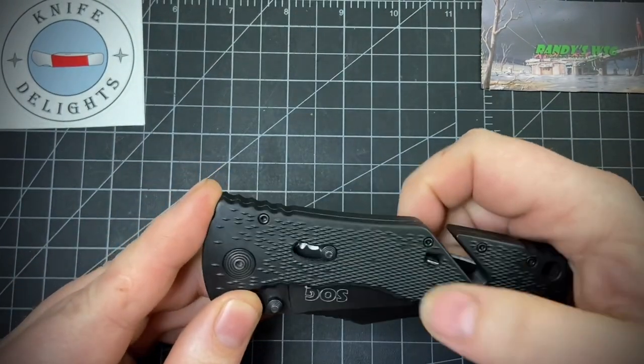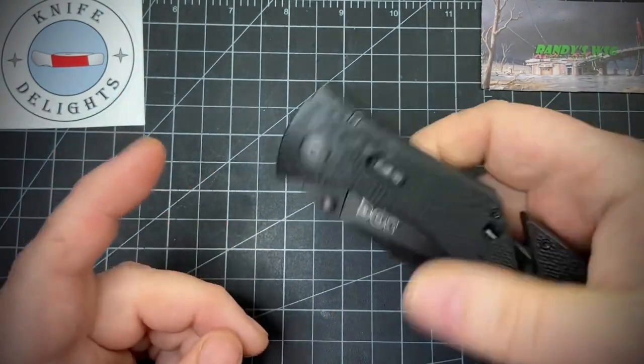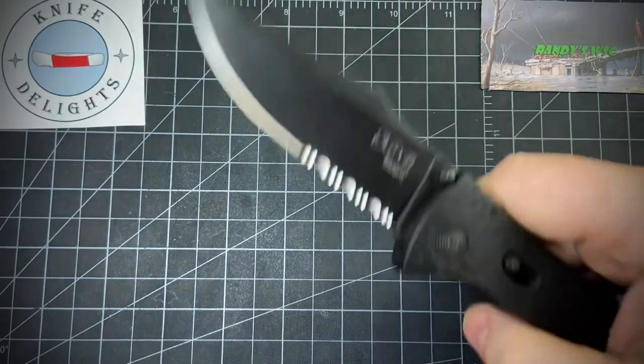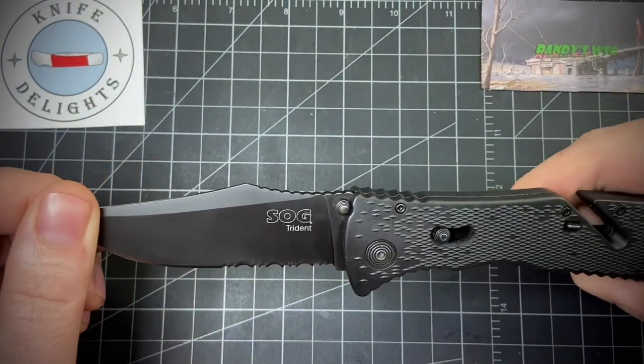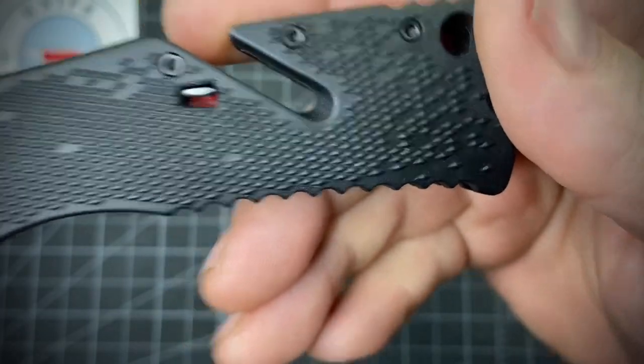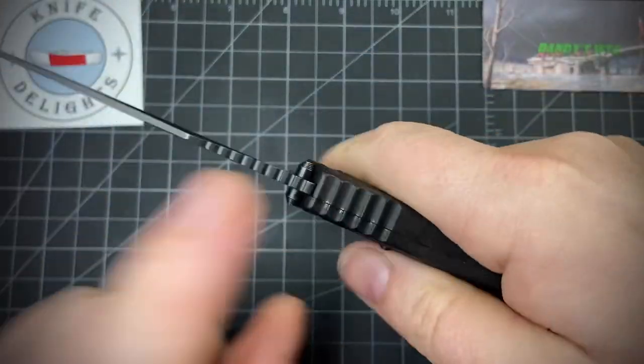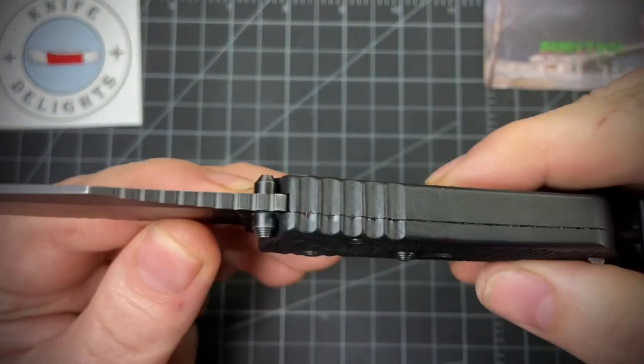The safety lock on the side kind of engages fairly easily when you stick it in your pocket, so you've got to get in the habit of making sure it's on red. But like I said, very grippy knife — it has jimping all over it.